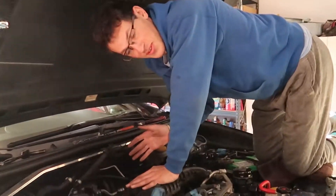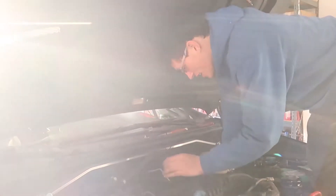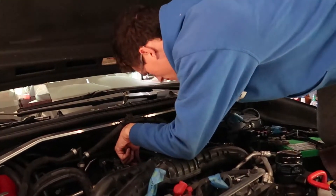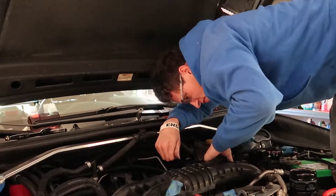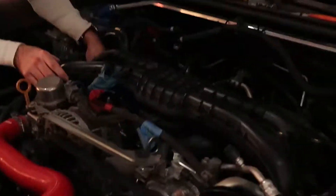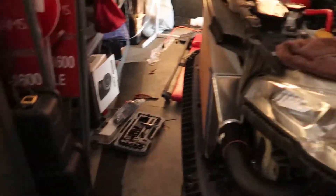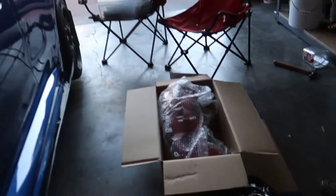We're trying to get this manifold off and I think there's one more hose before we can get it off, so I'm going to attempt that right now. We'll be back after a little bit of fooling around. There's still one little hose connected — but we got it out. The WRX has no manifold, so we're going to work on getting this switched over.